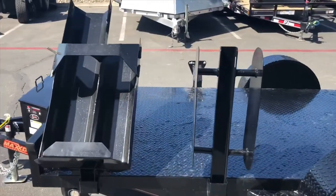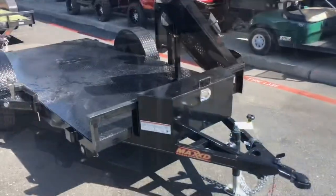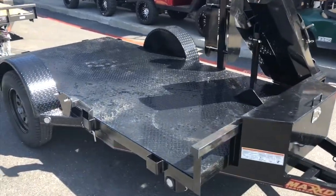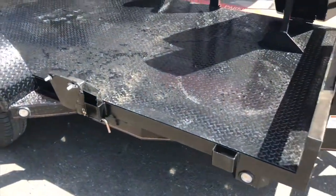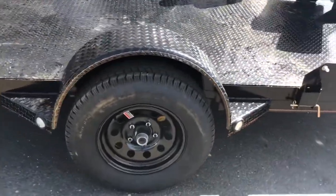This trailer has eight stake pockets to allow you to mount any of the accessories in the configuration that works best for you. The trailer also comes standard with an eighth-inch diamond plate steel floor that allows you to bolt your welder, generator, or any other equipment directly to the floor of the trailer.